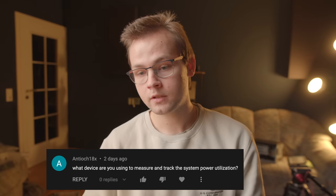The first question, left by Antioak18x — and a lot of you asked the same thing — is: what device are you using to measure and track system power utilization? So I'm actually using these. They're called Shelly Plug S. They cost about 16 euros each. You just plug the device in here and plug the whole contraption into the outlet, and it runs a little web server that basically tracks the power usage.